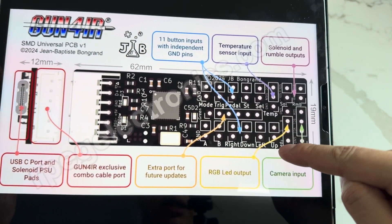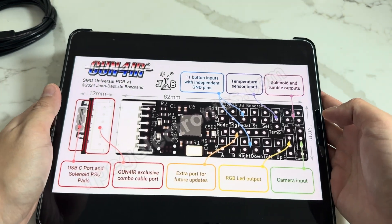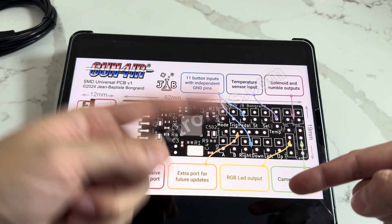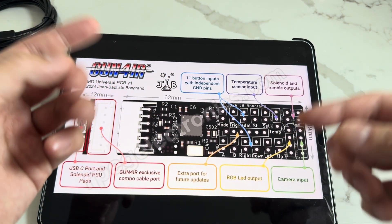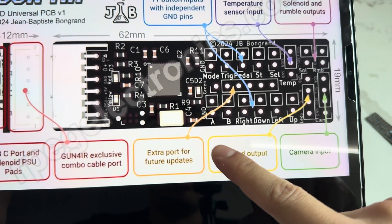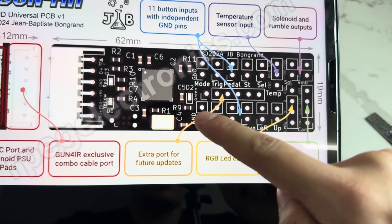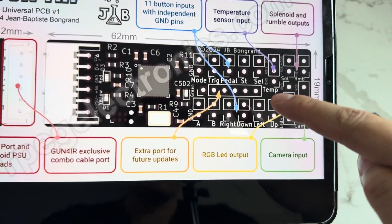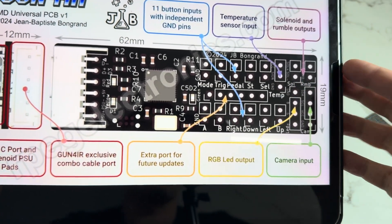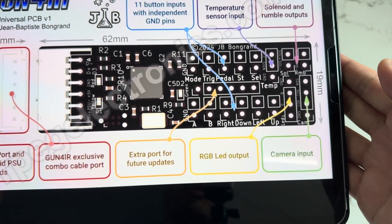We have an RGB LED output as well as 11 different button inputs. Previously, if you were using a Pro Micro — the little Arduino — you had to pick between one or the other: you want RGB LED, you can't have a D-pad; you want a D-pad, you can't have RGB. Now you can get them both in one chip. Everything is labeled super clearly in plain English: A, B, right, down, left, up. You have your switch wires and your ground wires. Every button has its own individual ground, so you don't have to make a daisy chain or twist them all together anymore.